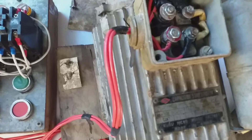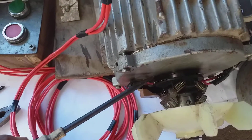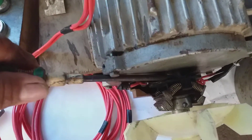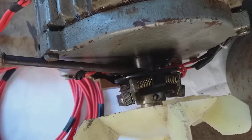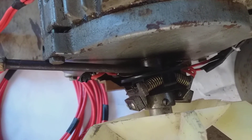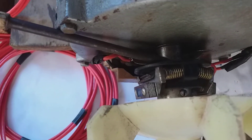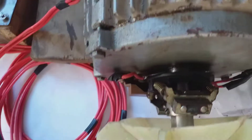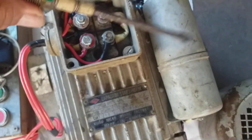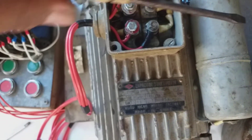This capacitor start induction motor is 1 horsepower. Here is the centrifugal switch — as the motor runs, this centrifugal switch will release due to the centrifugal force drawn by the motor. This is the blower, and this is the starting capacitor to give starting torque to the motor.